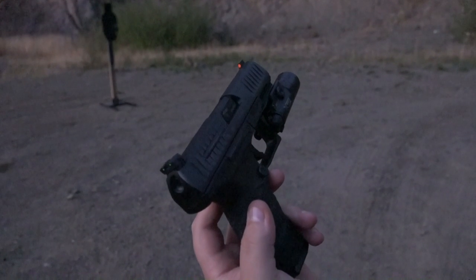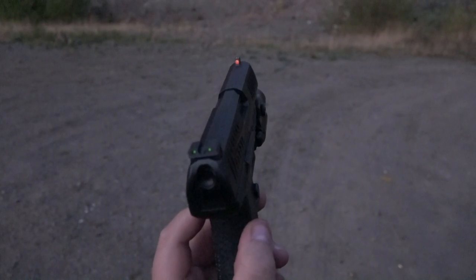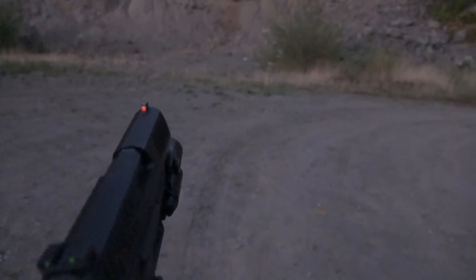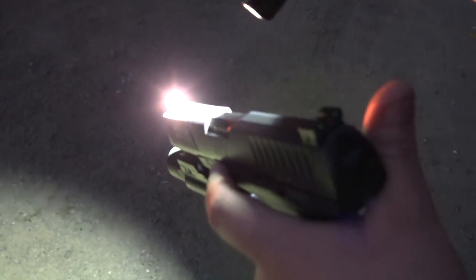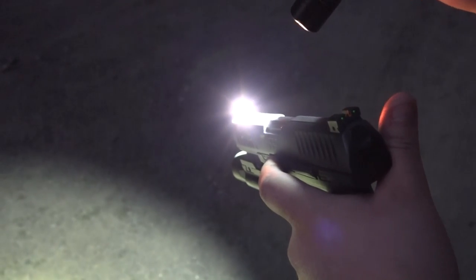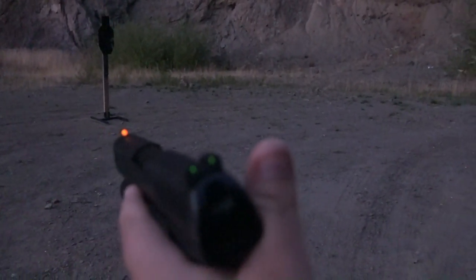All right guys, so this is going to be the ending for the Trijicon HD video. These are the night sights and how they look at night. As you can see, there's orange fluorescent paint around the tritium insert in the front. I'm going to shine my thousand lumen Thorfire NTC12 on it — will this make the fluorescent paint glow? It will. We're just going to do that for about 15 seconds. Sorry if that hurts your eyes. And it glows like that for about 10 minutes. As you can see, the tritium inserts are in the rear night sights as well.